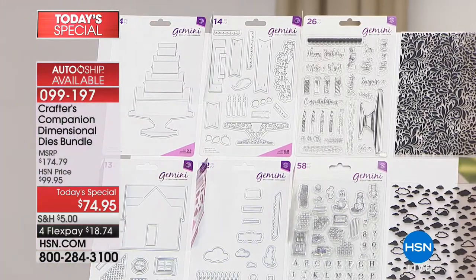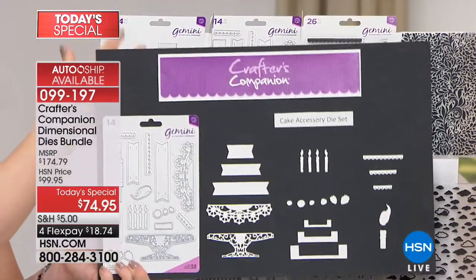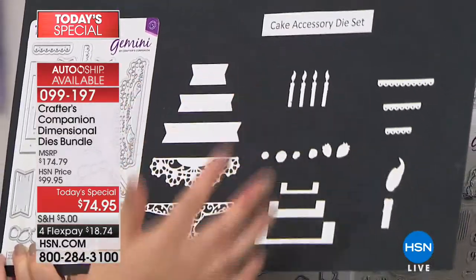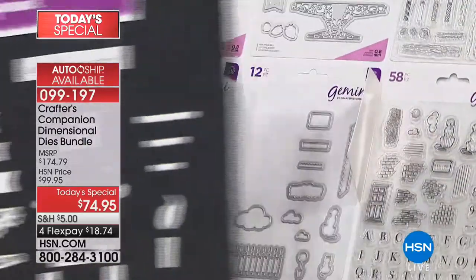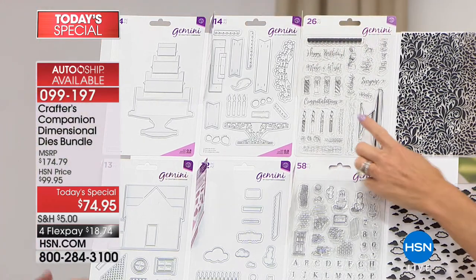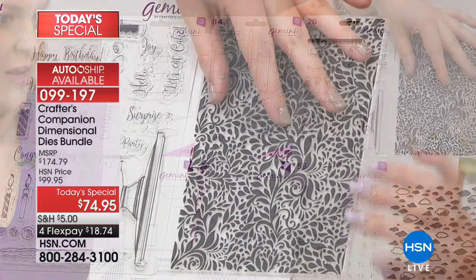Then you get the embellishment pieces. Once you've done the actual cutting of the cake, you can die cut the doily for the cake stand, the candles, the little strawberries, the banners to tell the story. For those who like to stamp and die cut, all of these are also included as stamps — you can stamp the frame and die cut it, stamp your candles and die cut around them. And we're also giving you the embossing folder to create even more beautiful dimension in the background.